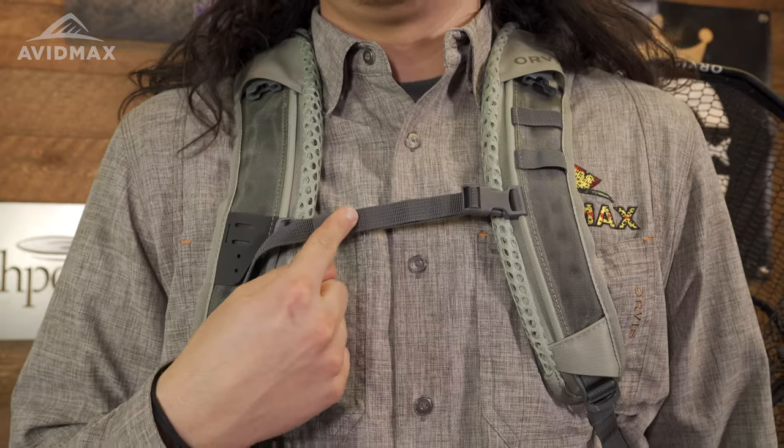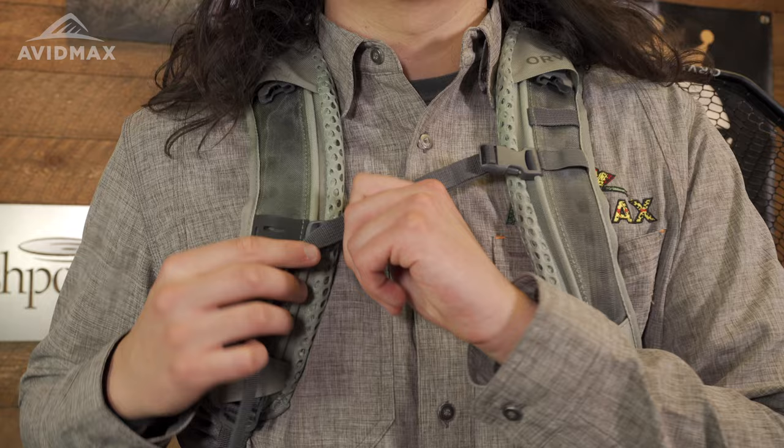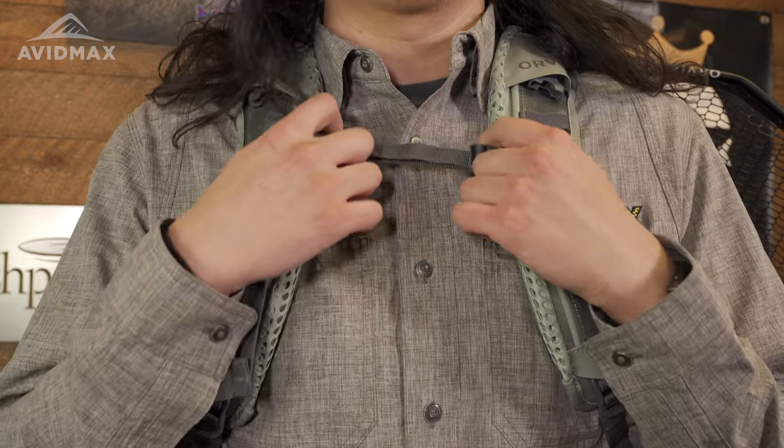You're also going to have this top adjustable strap across the chest, and that's really going to help adjust the backpack to your specific fit. Really, the purpose for both of these straps is just to help bear the weight of the backpack and keep it comfortable for you while you're using it all day.